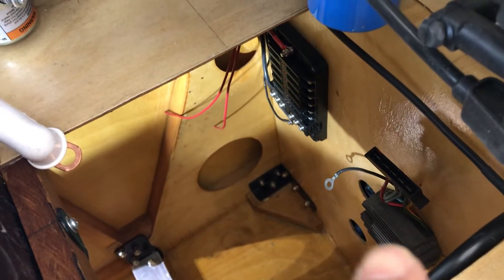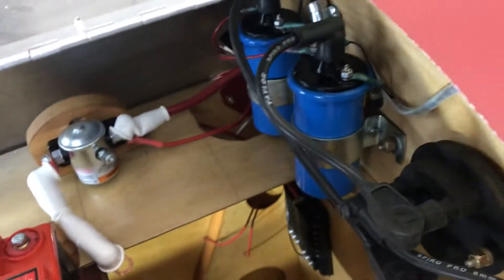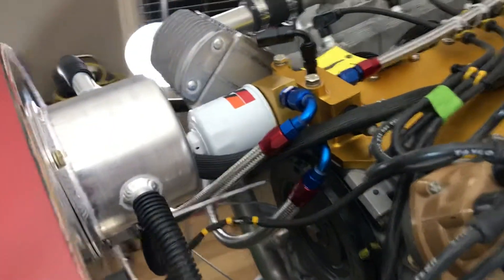The voltage regulator is down here. And that's about all we've got in there so far — so that's under the hood. And then under the cowl.